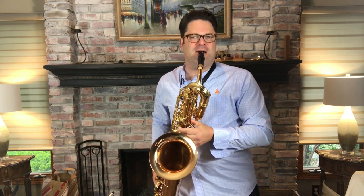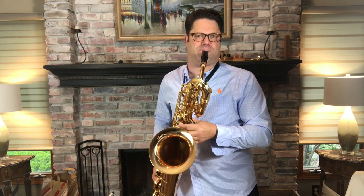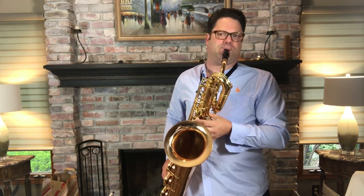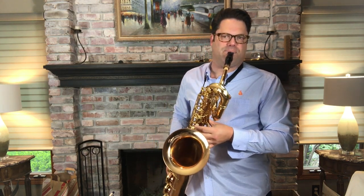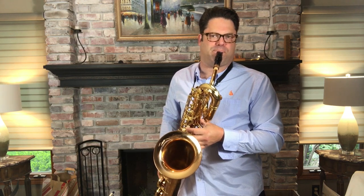Here's an example of the various Drake mouthpieces. This is the Contemporary 1. This is the highest baffled mouthpiece, designed for heavy funk work.